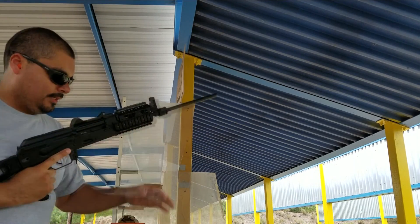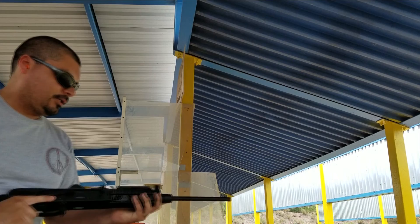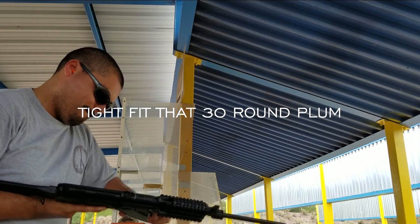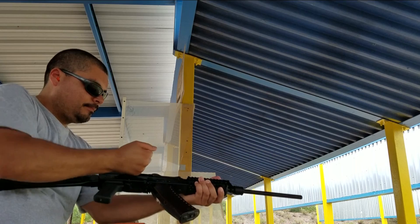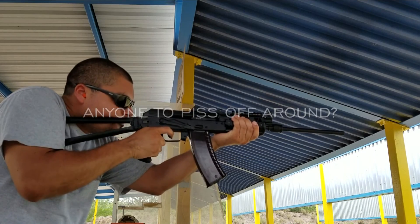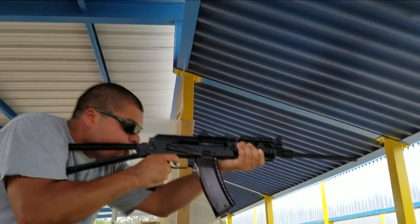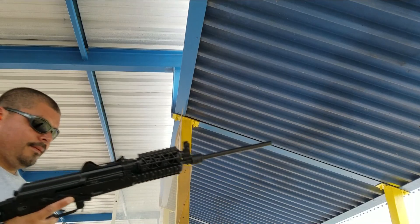It's the first time I'm actually shooting this. There is a tax stamp pending on this, and I was going to shoot it after I actually chopped the barrel off, but yeah. All right, so it's the 30-round mag.